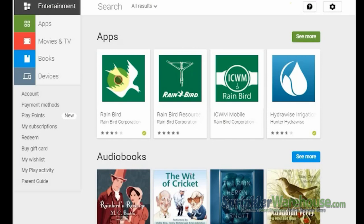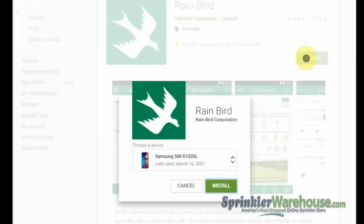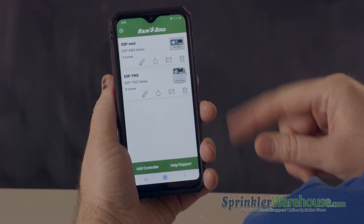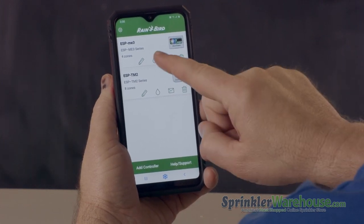Download the free Rainbird app from the App Store or Google Play, and follow the prompts to set up your device. Let's quickly do an overview of the interface. Here you'll see a list of available devices. In this case, I've got an ESP-ME3 and an ESP-TM2 installed.